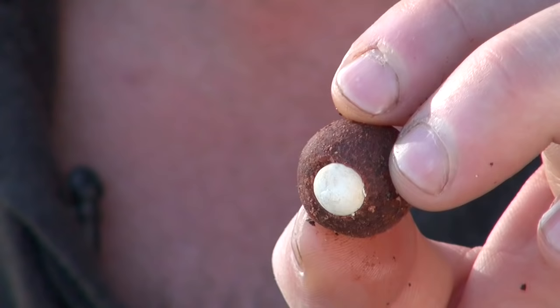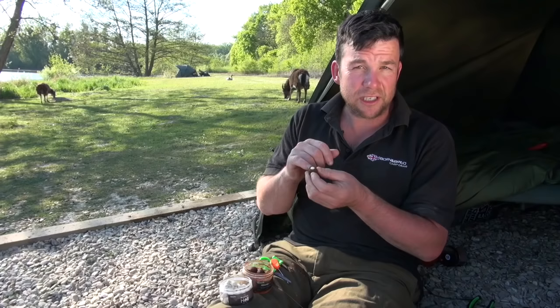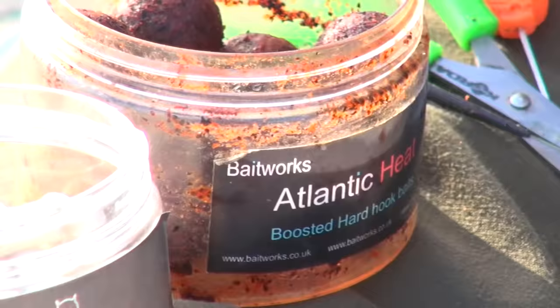These are the all-important little hook baits I'm using. What I've done is cored out a standard bottom bait and inserted a little 12 mil pop-up. I'll show you how to do that — it's really, really simple.